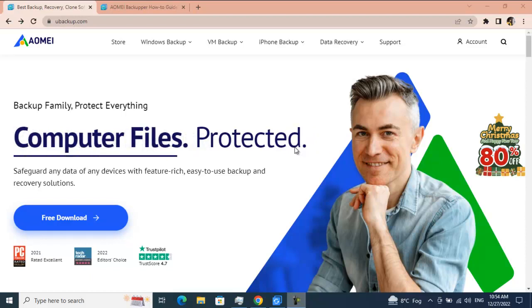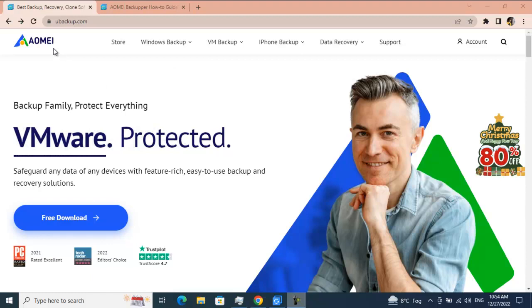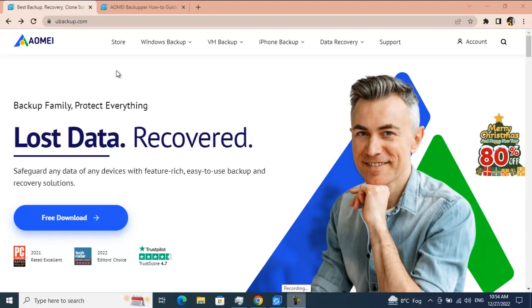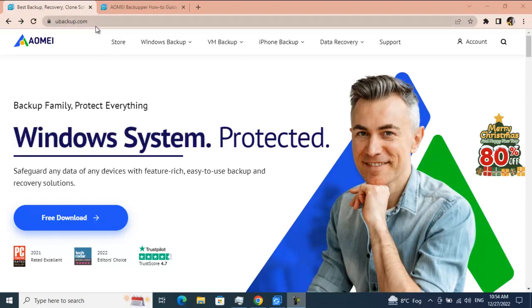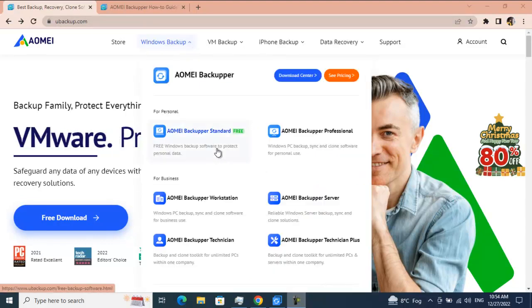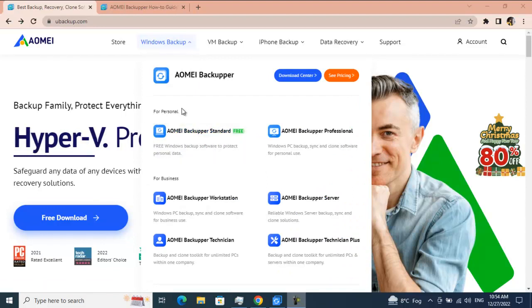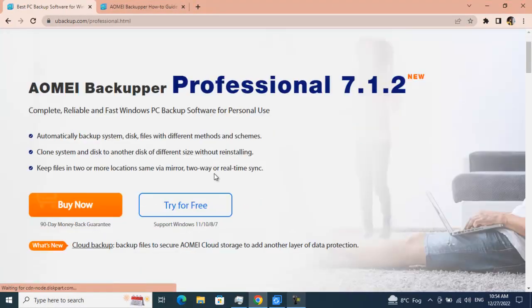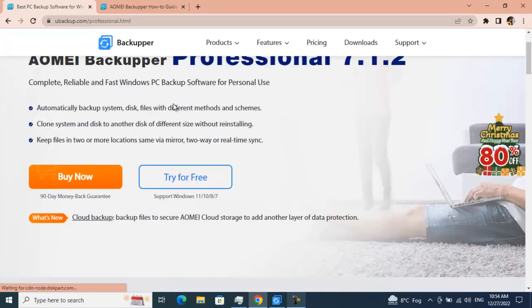I am right now on the AOMEI homepage. I've already added the link in the description below. Once you land on the page, if you want to download the software and get to Windows backup, you can see there are a couple of options. For personal use you have Standard and Professional; for business and so on. Today I'm going to cover AOMEI Backupper Professional. The current version they have is 7.1.2.